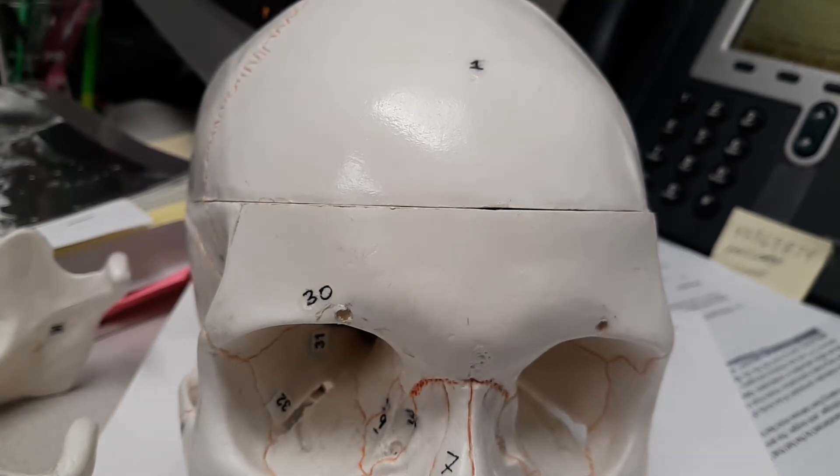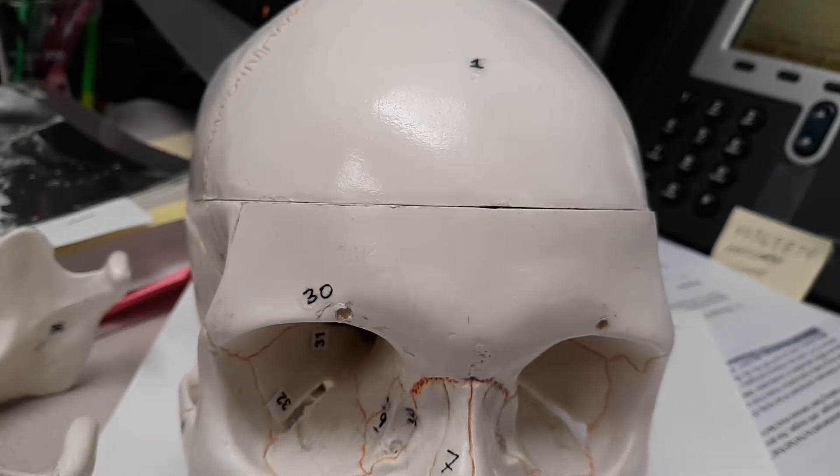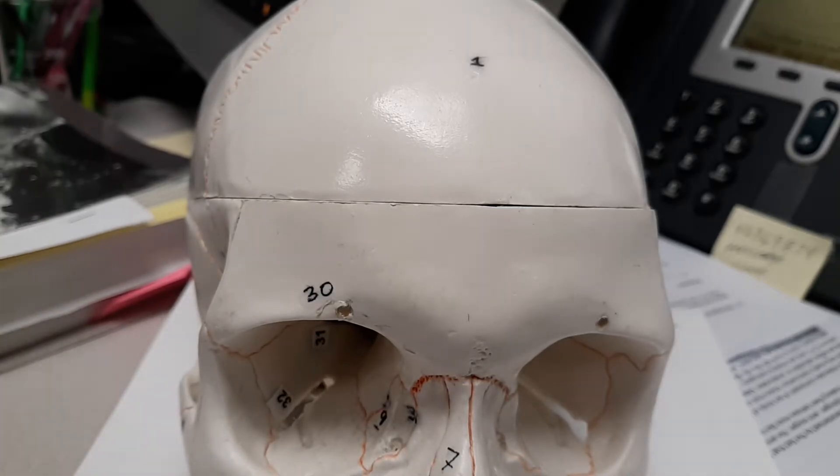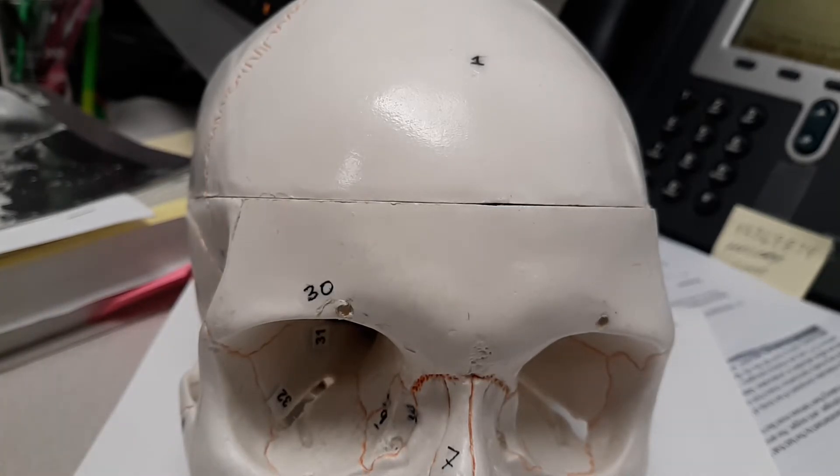In this video, we are going over the frontal bone. This is just a little more updated version of the last one. You can still get all this information in the older versions. I upgraded the camera so it's not so blurry.